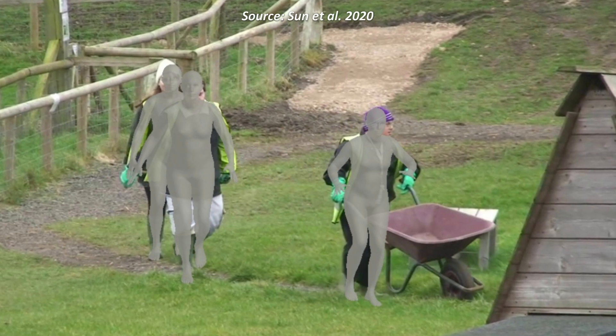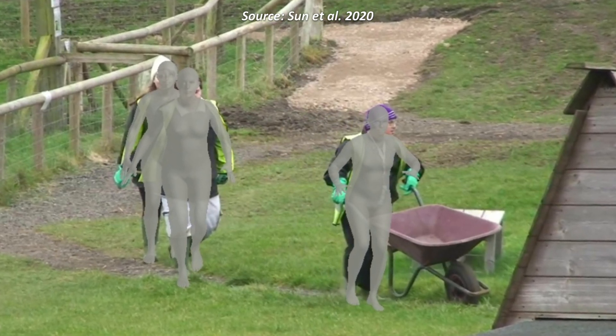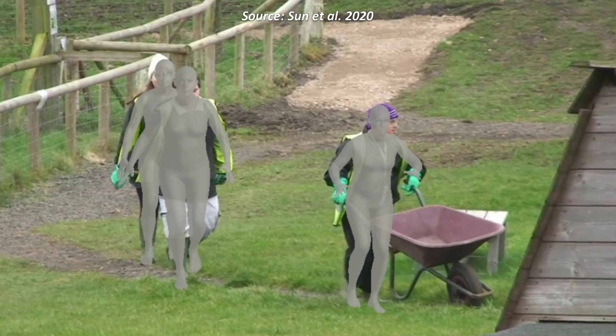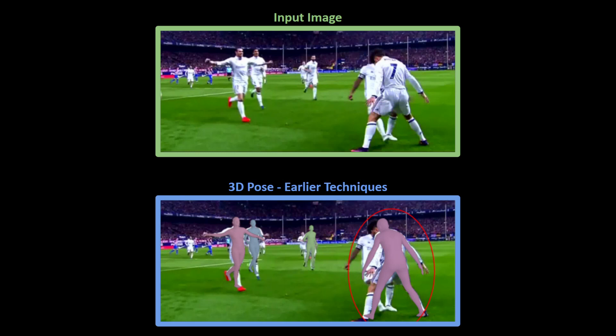This novel bottom-up approach improves detection of humans even in cases with heavy occlusion where the poses of occluded people are almost the same. Earlier techniques that used 2D image level features would get confused and treat multiple detected poses as belonging to the same person. Hence the end result would have only one person whose 3D pose is estimated by this method.